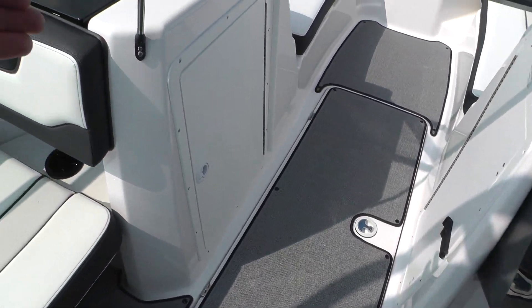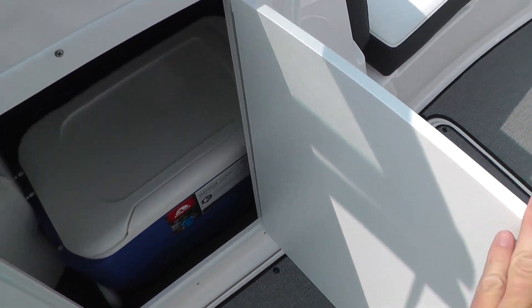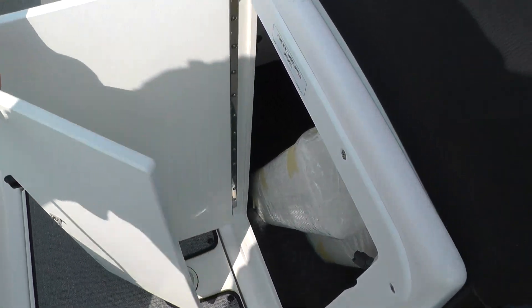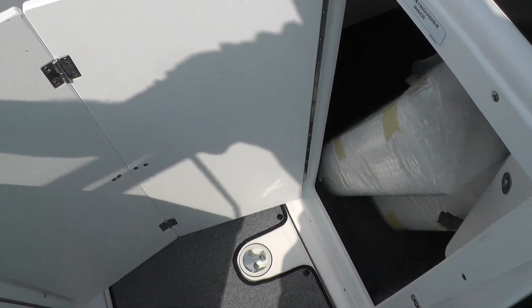There's an oversized ski locker with dry storage, and a removable cooler. We've also got a wind gate door. On cool mornings and evenings you can lock that in, close your windshield, and it blocks out the cool air.